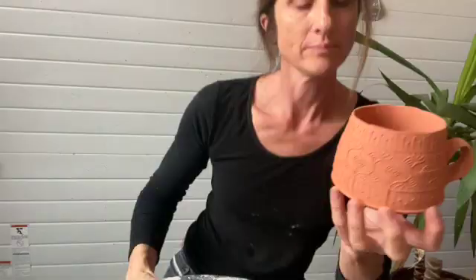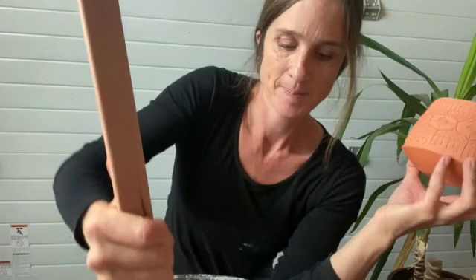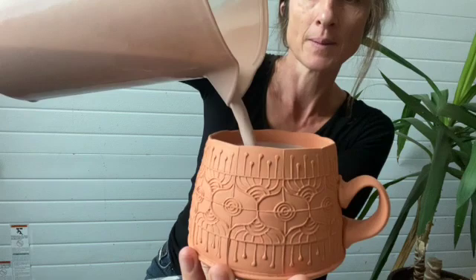Now I'm going to line my pot — I'm going to put glaze on just the inside and the rim. Then I let it dry overnight and I put glaze on the outside the next day. I'll take just a jug, make sure my glaze is mixed up first, grab some glaze, pour it to the rim and count to ten.